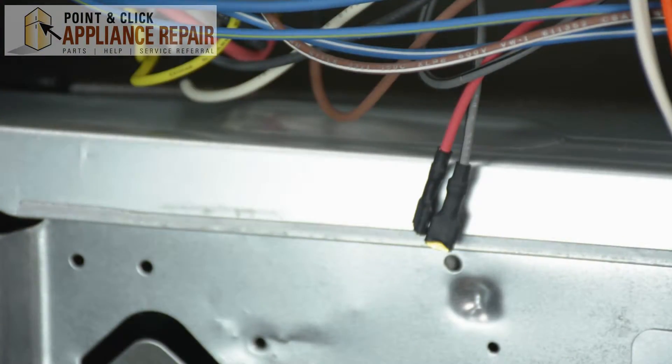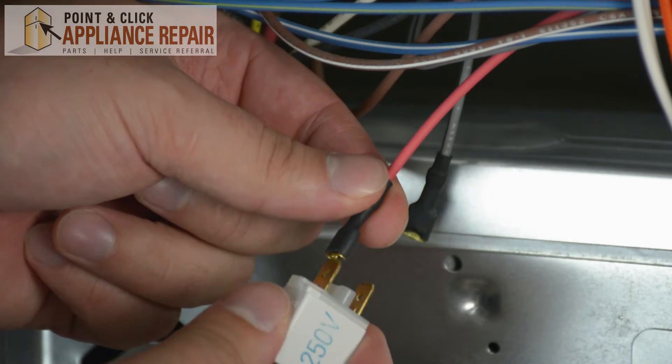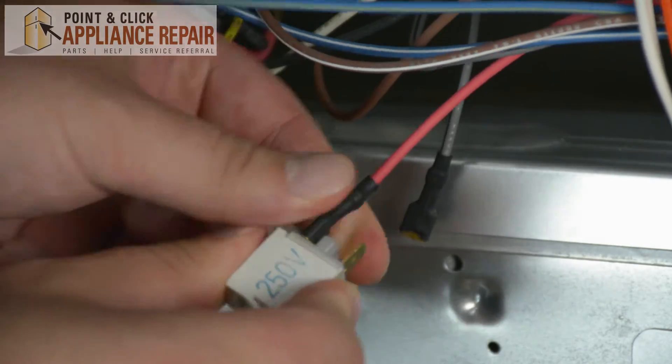Grab your new OEM replacement indicator light. If you don't already have one, you can find one on one of our websites. Then connect the wires back onto the indicator light.